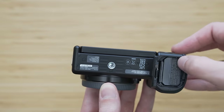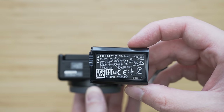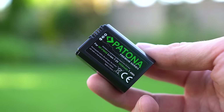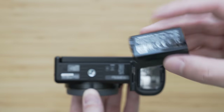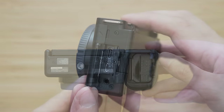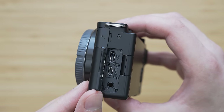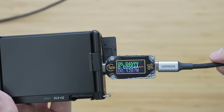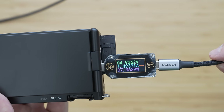The ZV-E10 uses NP-FW50 batteries — these are physically small batteries with 950mAh capacity. The battery life is rated for 440 shots, which is not bad for this battery. You can also get 80 minutes of 4K video on a full charge, which is very solid for this type of camera. Fortunately the ZV-E10 finally uses a USB-C charging port, which is a huge improvement over previous Sony APS-C cameras. The maximum charging rate is about 8W, which is okay for this type of battery.